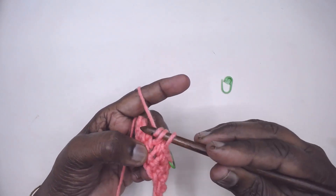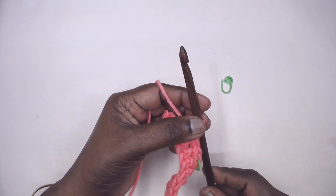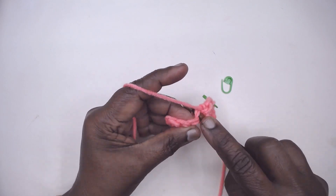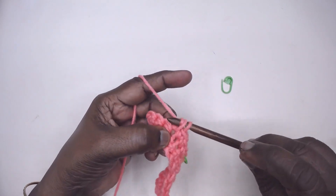This particular hook has a specialty — it has an inline head. It doesn't have a tapering head; it has an inline head.